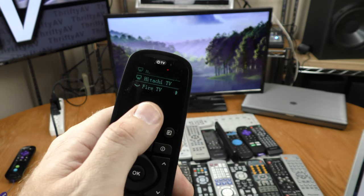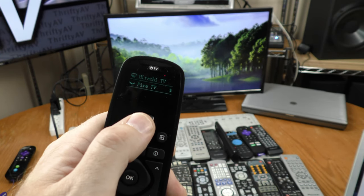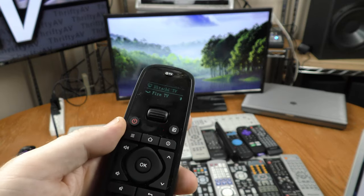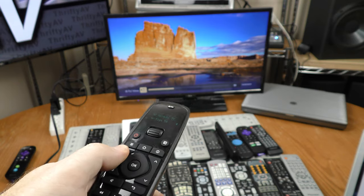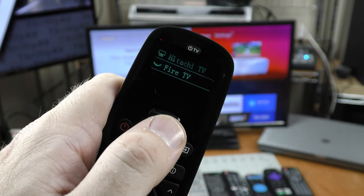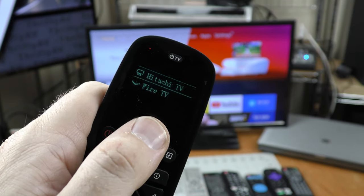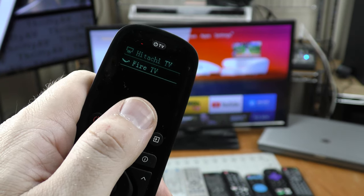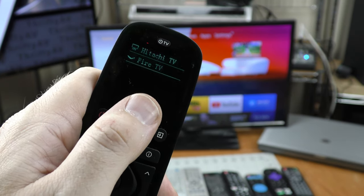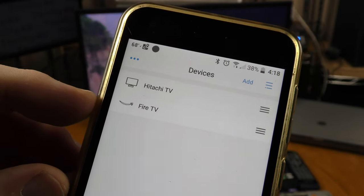To go back and forth between devices, all I have to do is scroll up and down on the remote. I'm now on the Hitachi TV and I can volume up and volume down. I would like to control the volume of my Hitachi TV while I'm on the Fire TV, and I can do that.